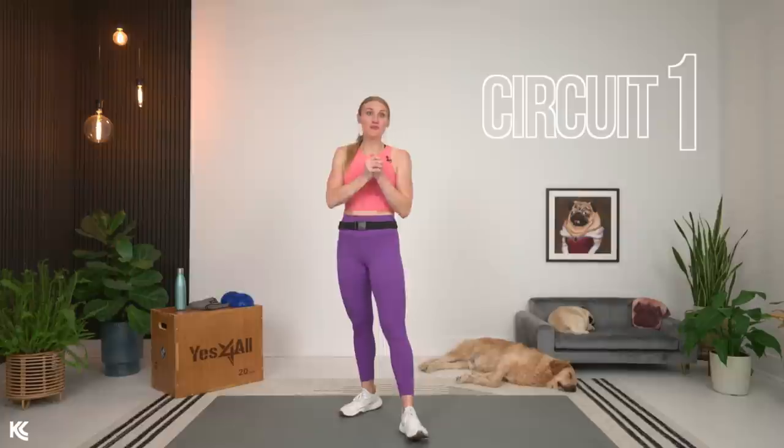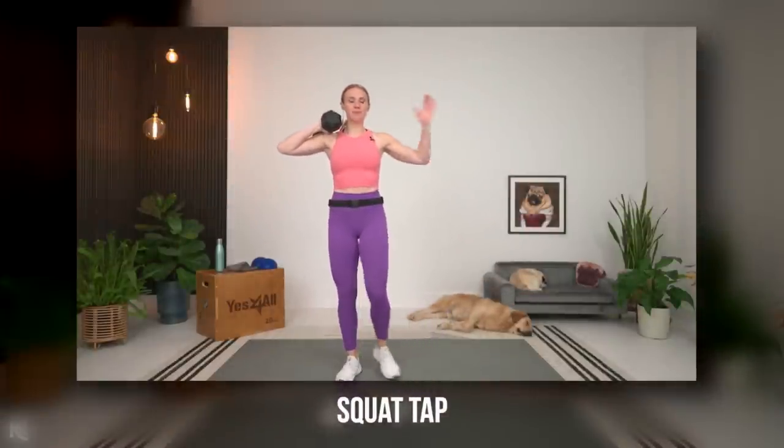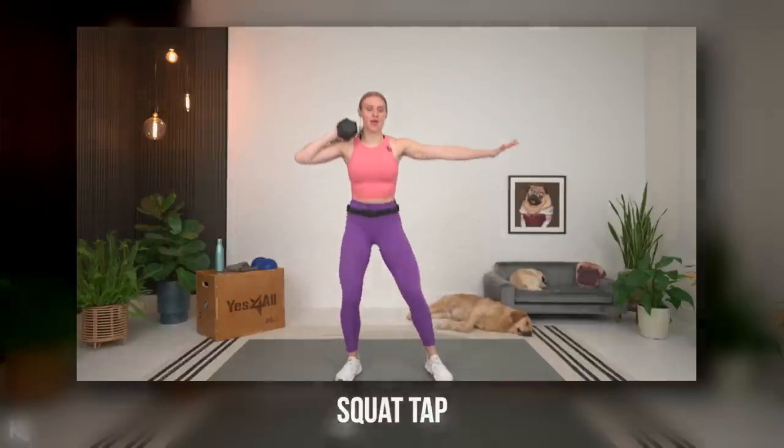Our first exercise is a squat tap. Lift moderately heavy and challenge yourself. We're going to have one dumbbell on one side, and the opposite leg will come in to tap as we come up. Grab your weight. Bringing that dumbbell up onto your shoulder, squat it down, and as you come up, bring that leg in to tap, then right back out into the squat. Keeping your chest up, back flat.